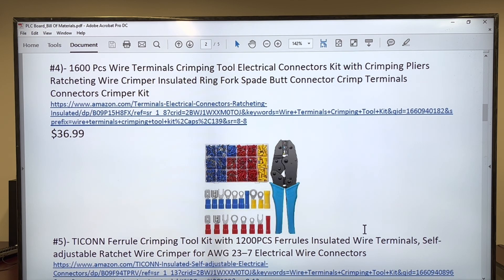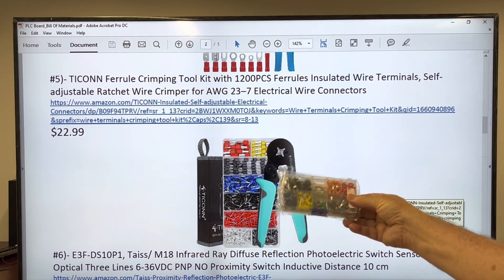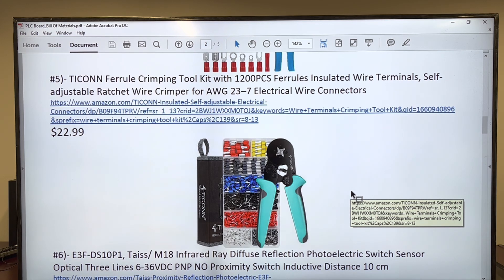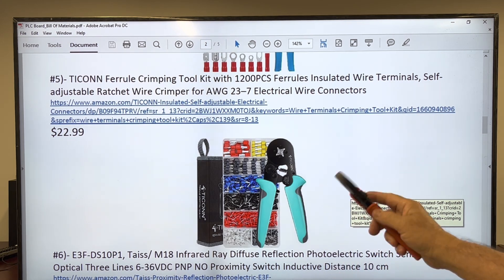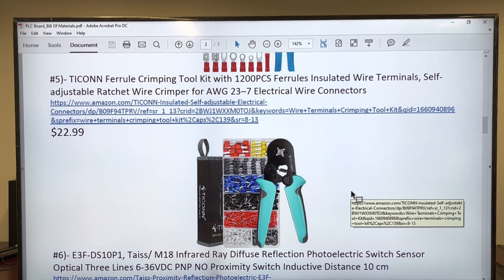Here is a crimping tool, and it's also associated with a lot of connectors — it's a kit actually. It's going to be a very good investment for whatever you need to wire in the future. Similarly, we're going to need some ferrules because the ferrules are going to be extremely useful when doing the wiring like professionals. When you receive them, the color of the tool won't matter — whatever you get, that's exactly the kind of tool you need.